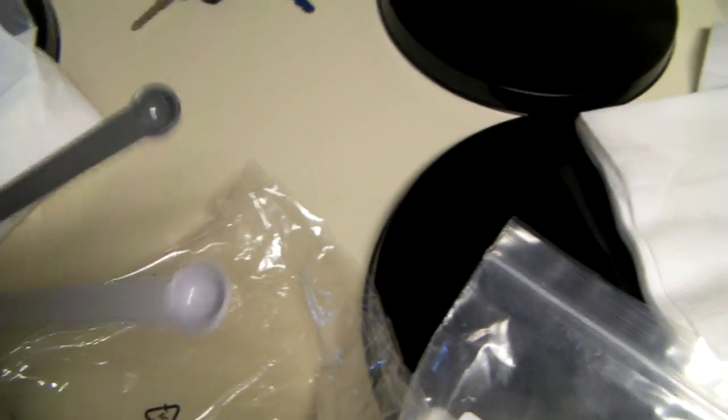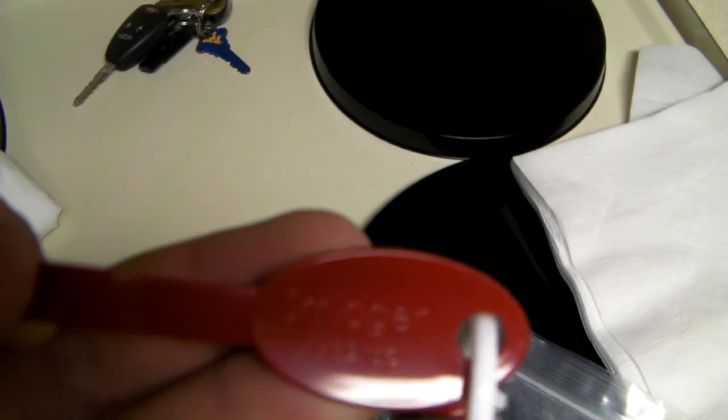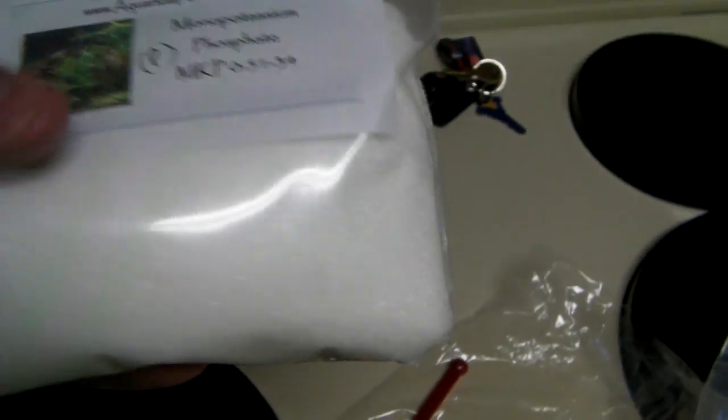You need measuring spoons that go all the way down to 1/32 teaspoon, because all of those measurements on that webpage use those super super tiny spoons. Here's the mono potassium phosphate, or the P.